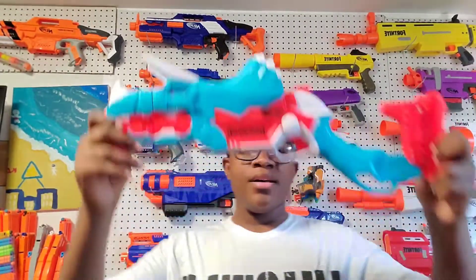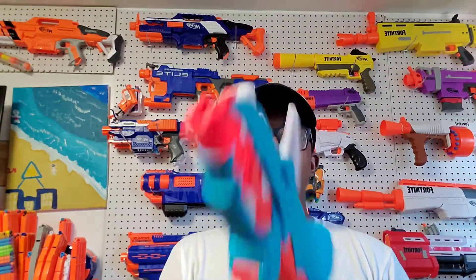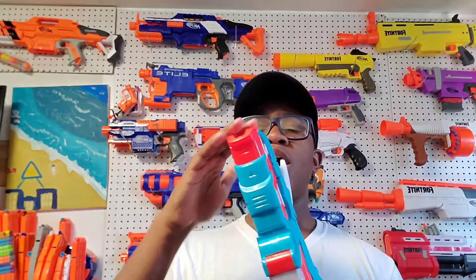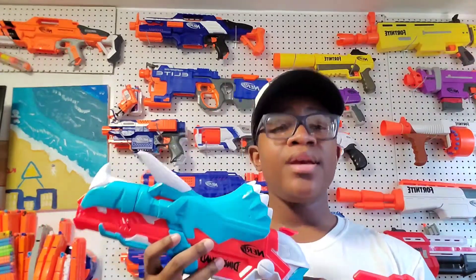Hey, what's up guys, welcome to the video. In today's video I'm going to go over the Nerf Dino Squad Triceroblast. Basically guys, this is a hammer action, three-shot blaster that is spring powered and also has a three-dart smart dart system. So let's get to the unboxing and review.